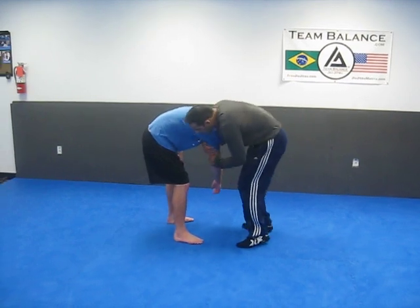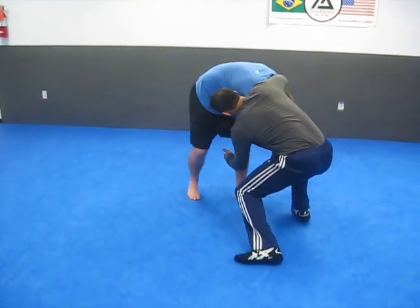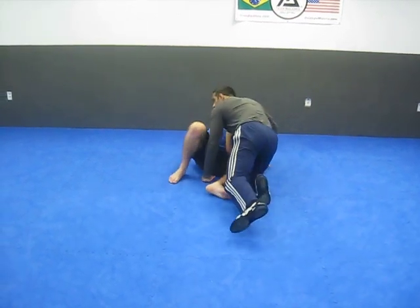So I have a front headlock. I can circle this way. He had it with one arm here, just circle the leg, come here, boom — take the guy down.